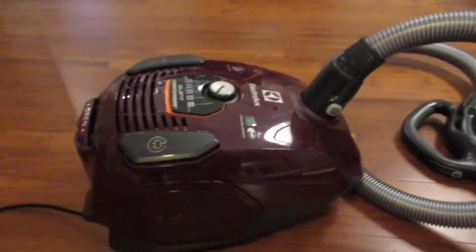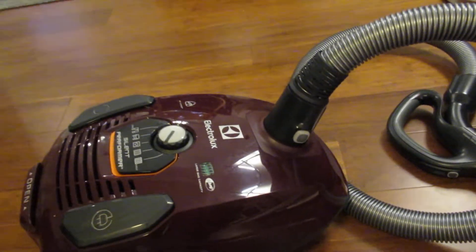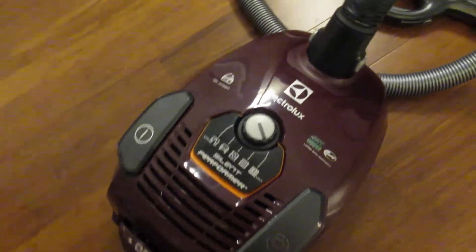So yeah, very happy with this. Probably our favorite vacuum, and we've gone through quite a few. Highly, highly rated. To see more about my review, you can check the listing at Home Depot.